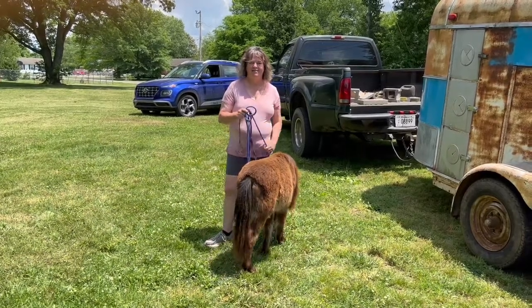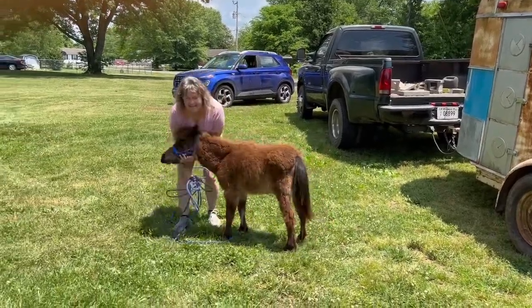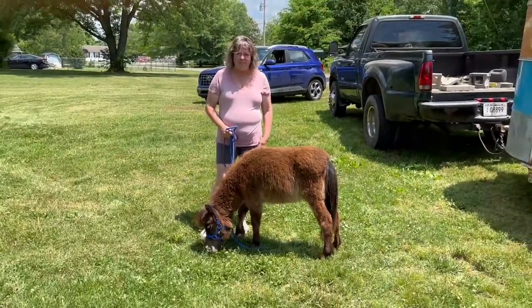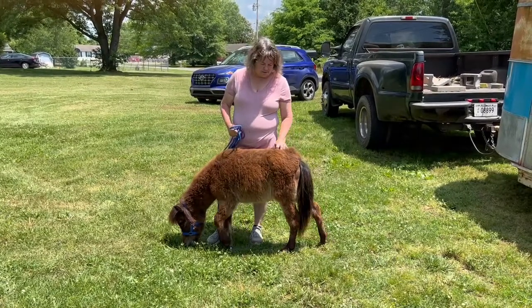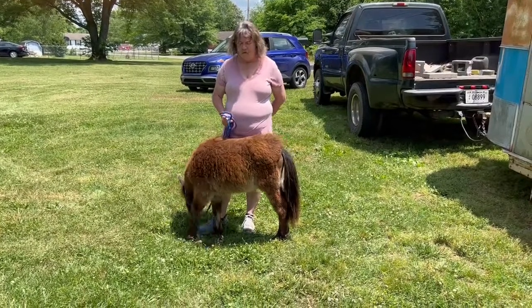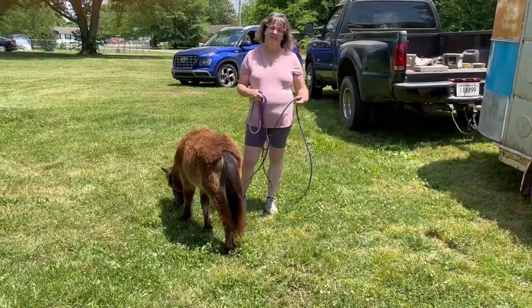Hey everybody, this is Danelle with DD Mini Farm. We got a brand new horse to shave — look! This is Wendy, spelled W-Y-N-D-I for Tinkerbell's Wendy. Wendy is a one-year-old miniature horse that next week we get to bathe and shave. She is also going into the therapy program, and this is going to be her very first pre-test.